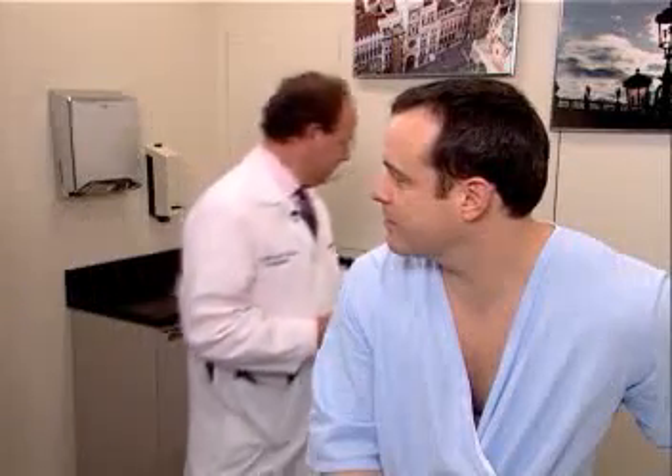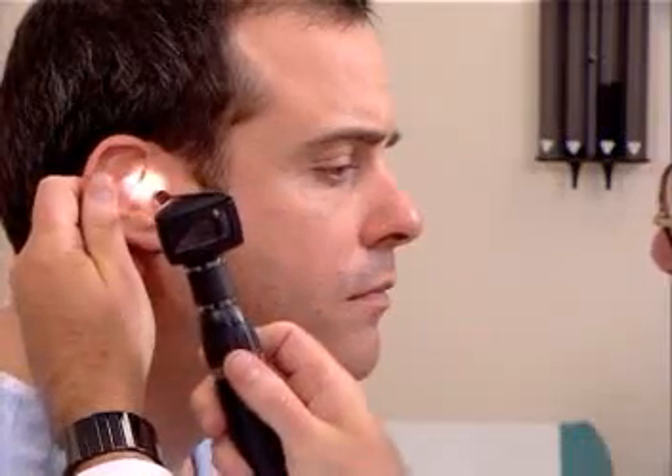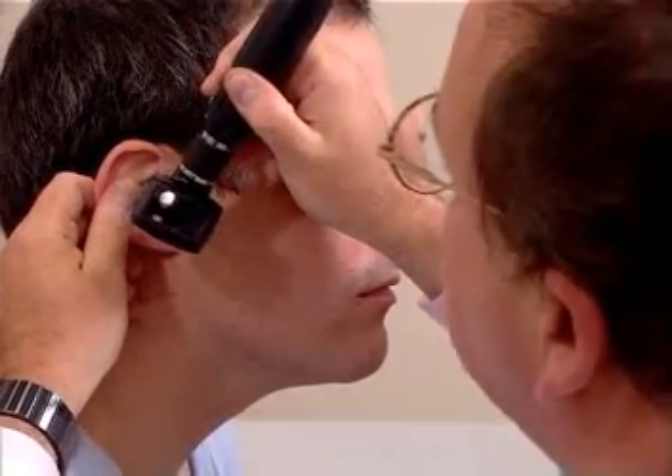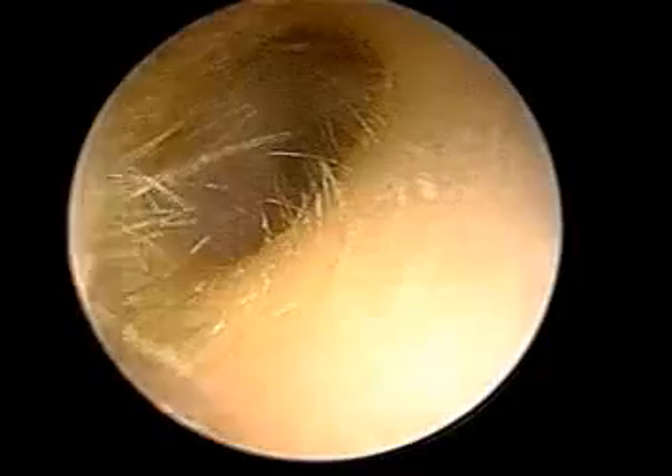I'm now going to demonstrate the otoscopic examination. The otoscopic head is put onto the handle, and the largest diameter speculum is used. In order to visualize the patient's tympanic membrane and external auditory canal in the right ear, the examiner places his left hand on the mastoid process and pulls up, out, and back, thereby straightening the external canal. The instrument may be held either way to enter the canal. The most important part is pulling up, out, and back to straighten the canal, then placing the speculum into the external auditory canal to visualize the external canal and the tympanic membrane.